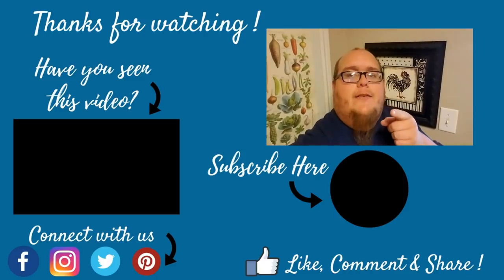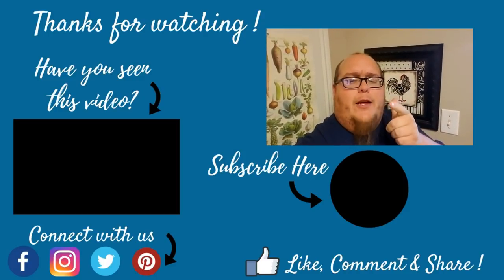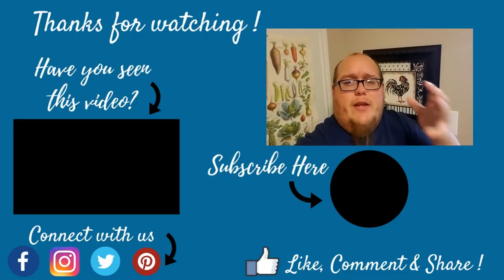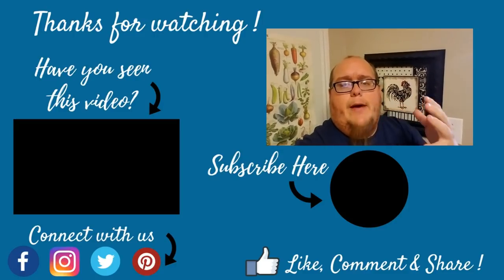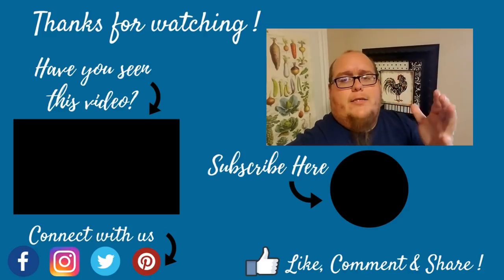Hey, you made it to the end — awesome! If you like this video, give it a thumbs up. If you haven't subscribed already, go ahead and do that right below this video. And please, if you enjoyed it, share with your friends. I hope that you will come back and continue to watch our content. Have an awesome day!